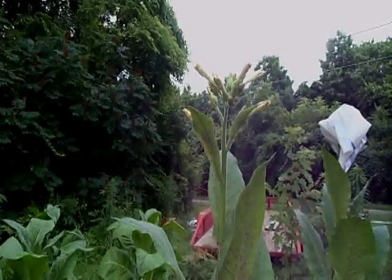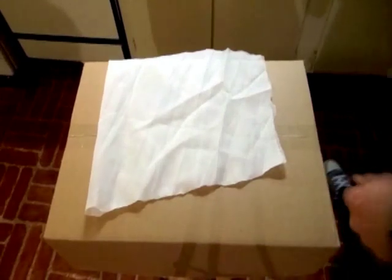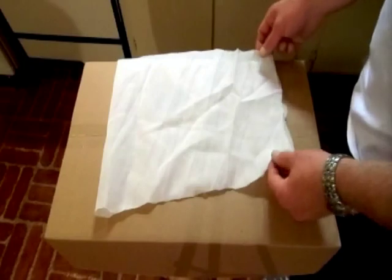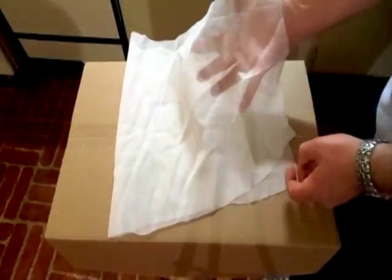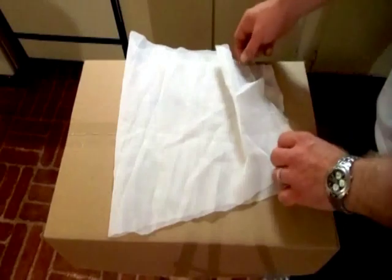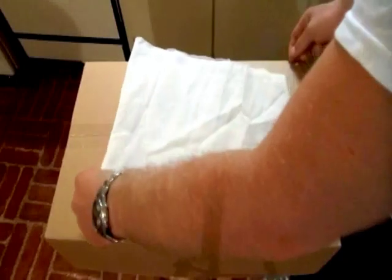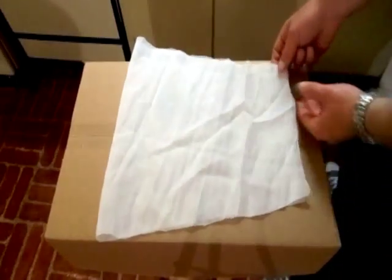Here is how I make my own bags. I'm using a sheer nylon material — I believe this was a tablecloth overlay. A pillowcase or something like that is not recommended, as it will saturate and get really heavy when it rains and possibly topple over the plant. It needs to be a sheer nylon material or something similar. This won't get heavy with water; it lets light in and allows the plant to breathe.